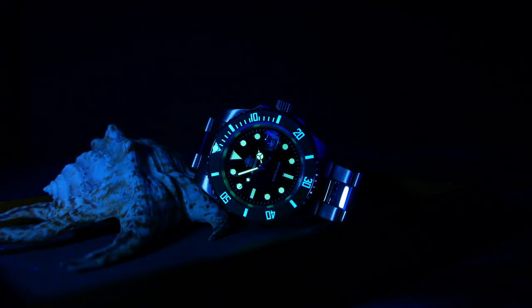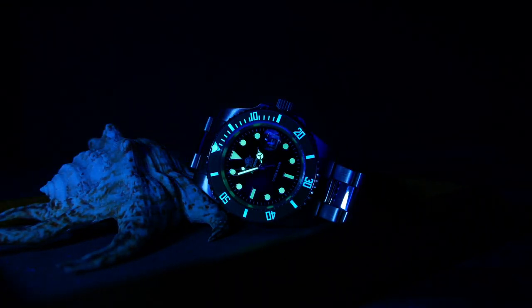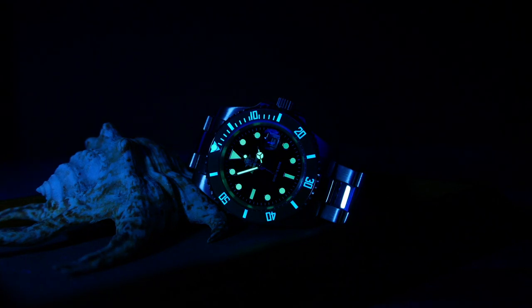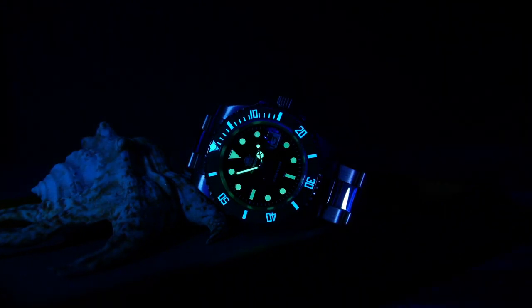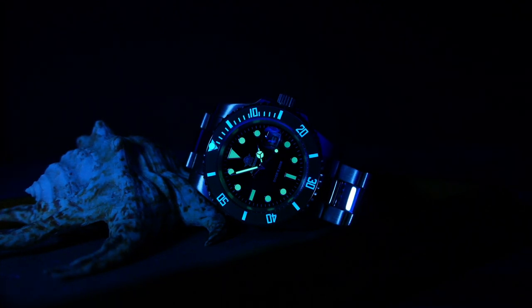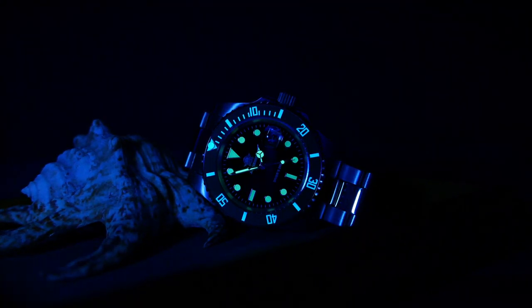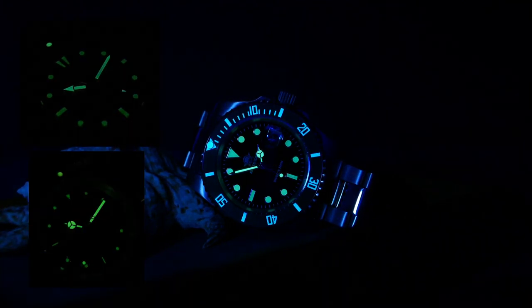The lume department is where this watch shines — literally. The hands and indices on this ultra budget-friendly timepiece are actually filled with C3 Super-LumiNova, recognizable by the green light it emits, while the markings on the bezel are filled with BGW9 Super-LumiNova, as you can see by the icy blue light. Sure, it's not the heaviest applied lume on earth, but did I mention I paid 33 bucks for this watch? It can definitely go up against some of the big boys and come out a winner, including everyone's favorite Casio Duro and the Invicta Pro Diver.